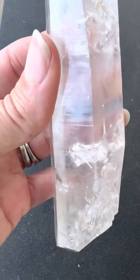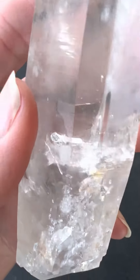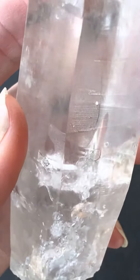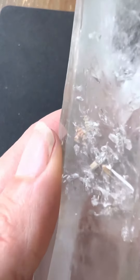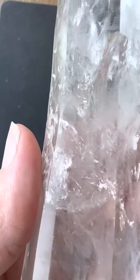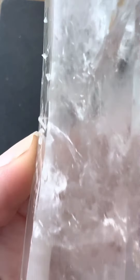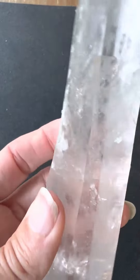It has a little inner child right here that you can see — here's the point that's sticking out and the rest of it inside there. It also has a little bit of small crystal growth, probably some little inner children there that you can't really see well because there's also some chloride inclusions there.